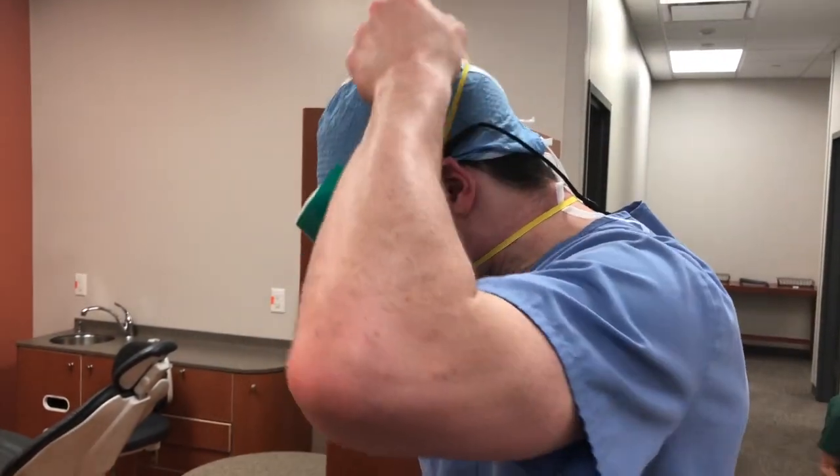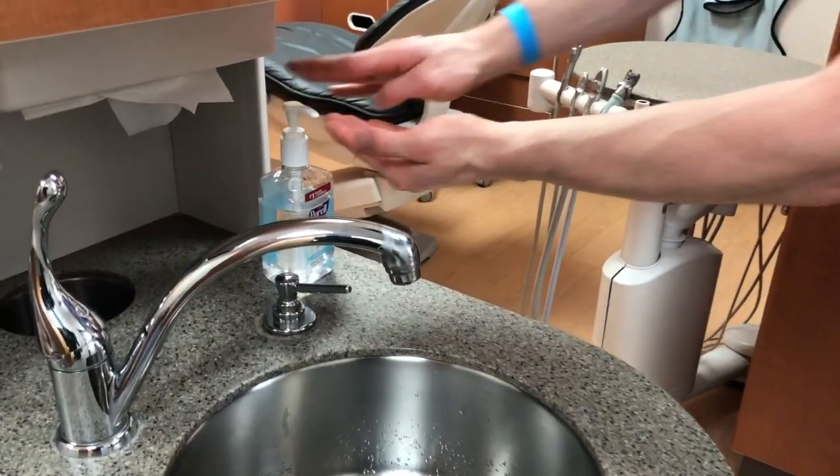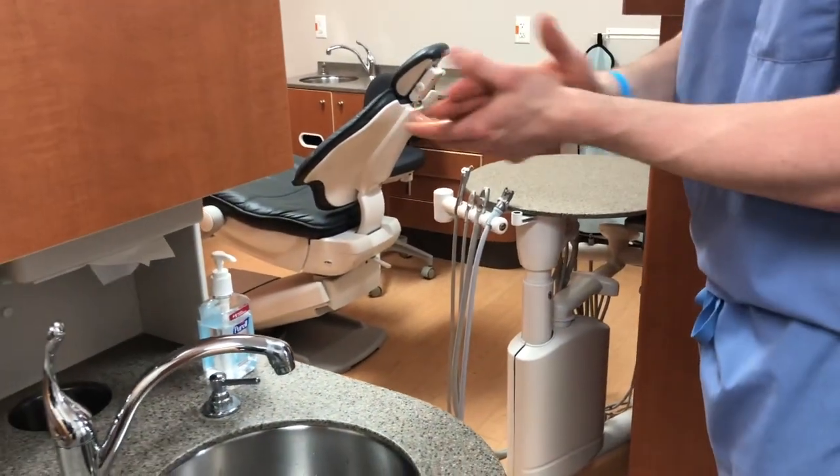Next, remove the face shield. Grasp the strap at the back of the head, pulling the face shield away from the face, and discard it. Perform hand hygiene.